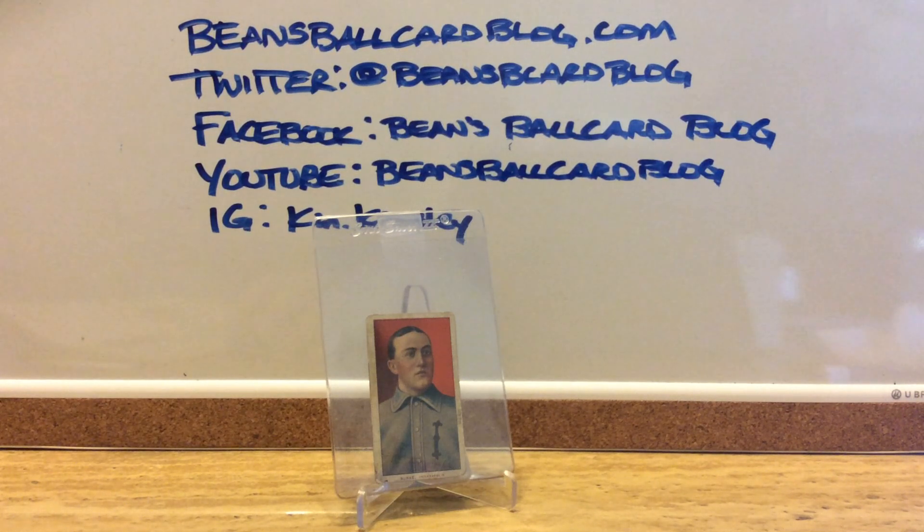Taking a look at Jimmy Burke per the T206 Insider website, this is the 348th most scarce card. There are 524 cards in the set, so it's a little more on the scarce side, but there are more than 150 cards that are easier to come by.